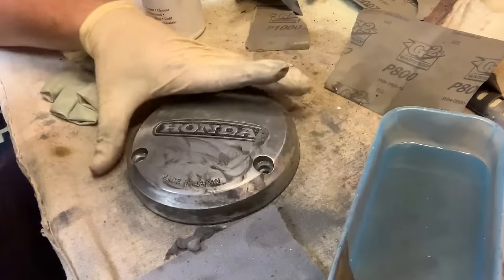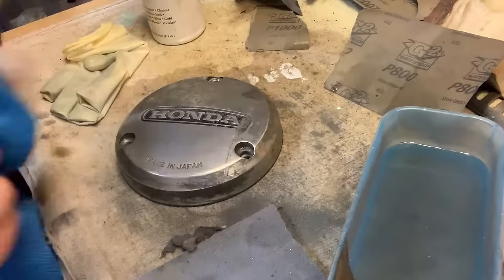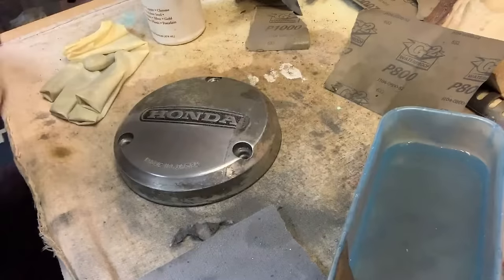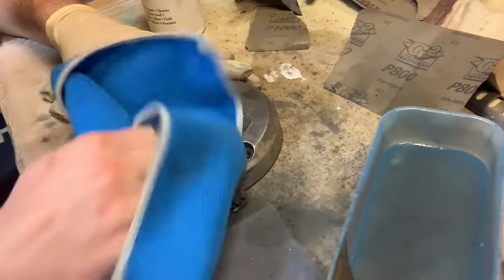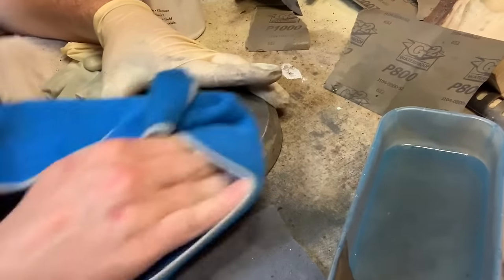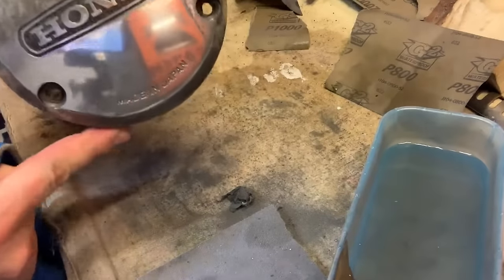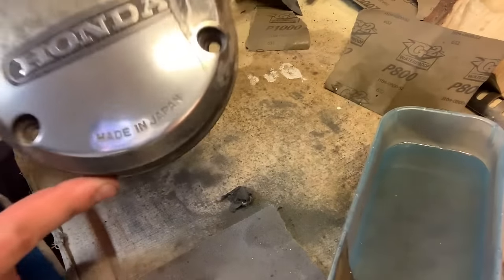Grab a brand new rag, grab a fresh rag, and let's wipe it off. You don't want to rub the material in — just keep rotating the rag to get all of it off. Microfiber towels are beautiful for this. And I tell you what — I can already see the tiles in my ceiling. Not too shabby.